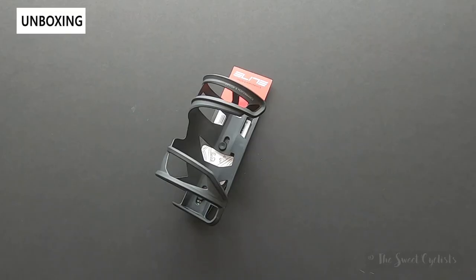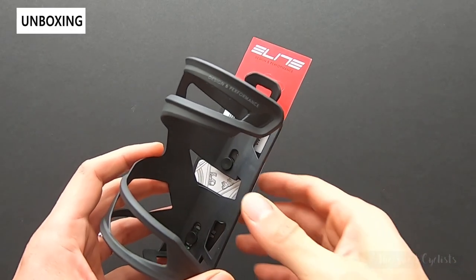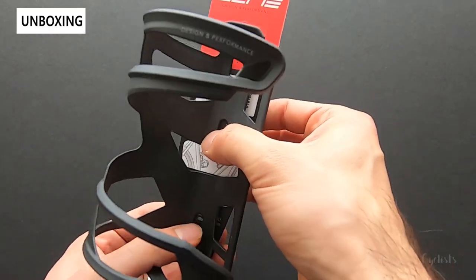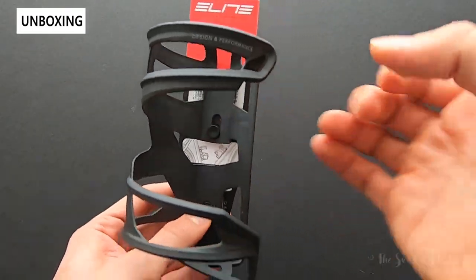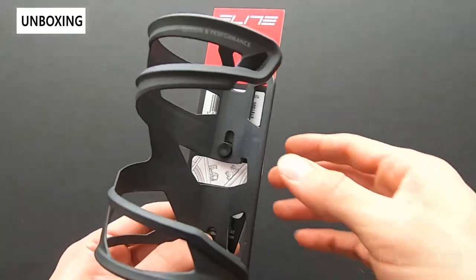Here we have the Elite Prism carbon fiber bottle cage. This is one of Elite's newest and most premium side entry bottle cages. Side entry cages are especially useful for smaller frame bikes or mountain bikes where you don't have the space to fit a full-size bottle. It allows you to remove the bottle sideways instead of vertically, although you can also use this vertically.